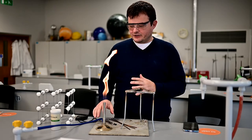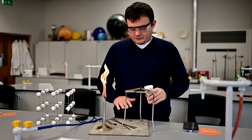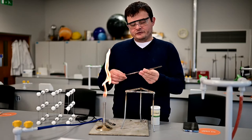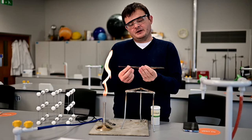To do this you're going to need a Bunsen burner - I've got it on a safety flame here - you're going to need a tripod, obviously a heatproof mat, and you're going to need three metal rods. I've got steel, brass and copper here, all the same length.